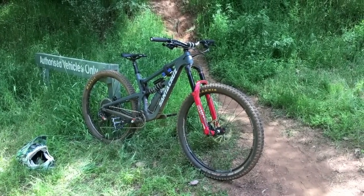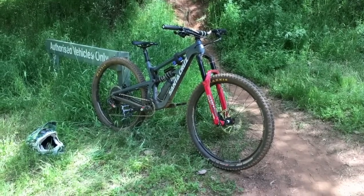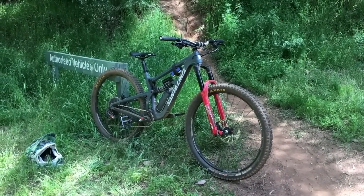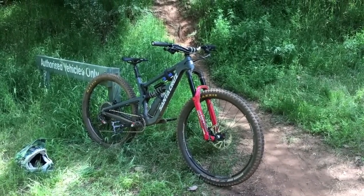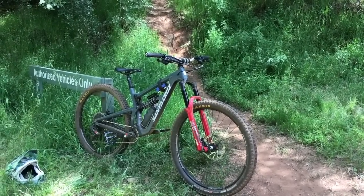Getting the forks where I want them to be - which is exactly where they should be now - they feel excellent, heaps of support. They're really, really good. I don't know what I'd change on those forks. I think they're pretty good; I'd just have a bit more of a play and ride it on different terrain to fine-tune.